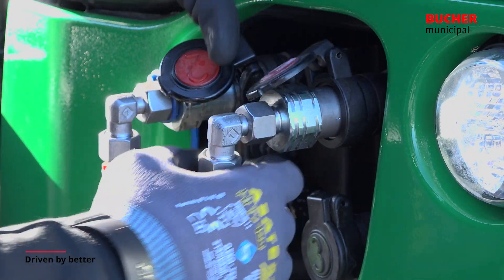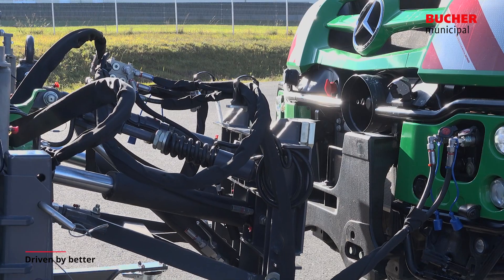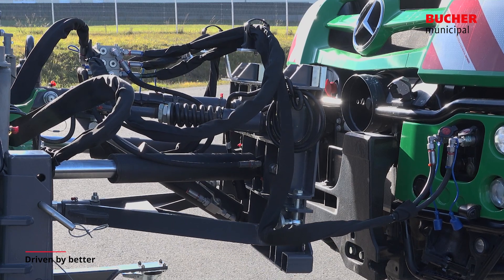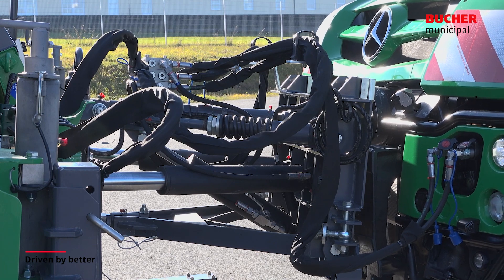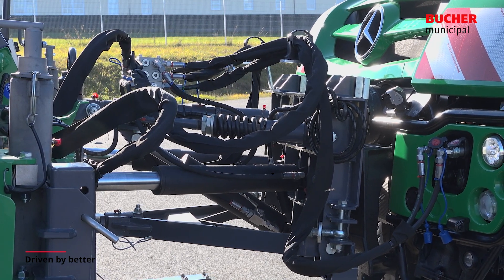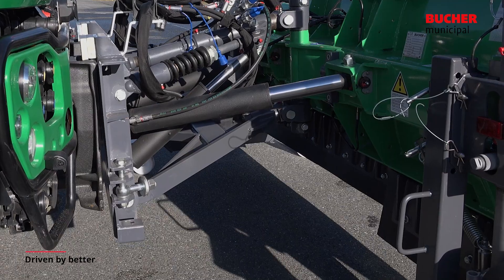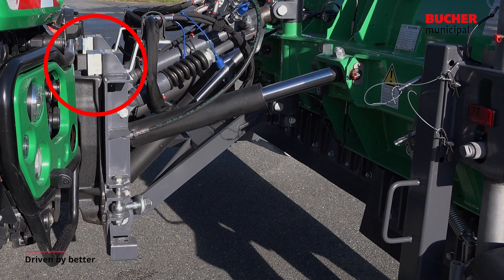The hydraulic couplings for lifting and lowering can now be connected. The lowering function is used to lift the plow mounting plate off the ground. Then the vehicle moves forward until there is a slight contact between the mounting plates of the plow and the vehicle. The lifting function is used to lower the mounting plate of the plow until the assembly hooks are in the sockets of the vehicle plate.